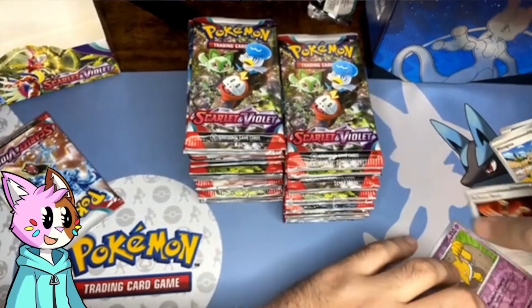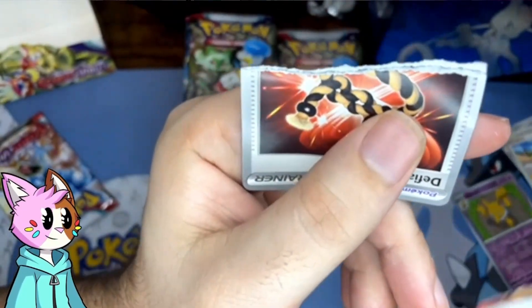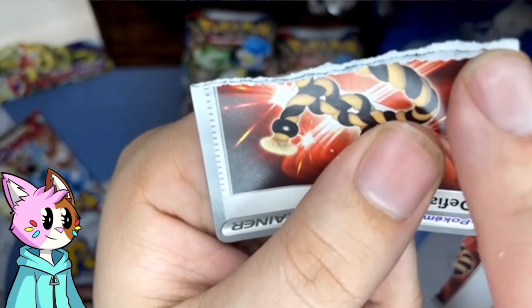I was gonna open up that one as a joke. There we go. Holos are really hard to rip up — little black line right there, go there, and there we go.